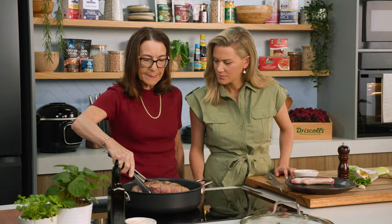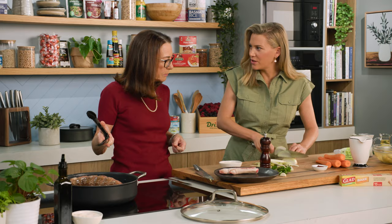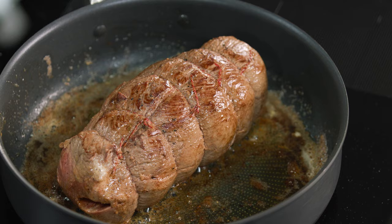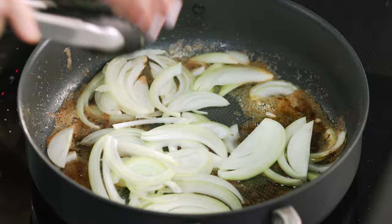So the meat is browning. Can you start chopping the onions, please? One large onion. This is the type of food I grew up on — on a Sunday afternoon you'd put this on and it would be dinner for the whole family. Inexpensive, yet super tasty. Then you put the onion in. Onions and butter — we love it.